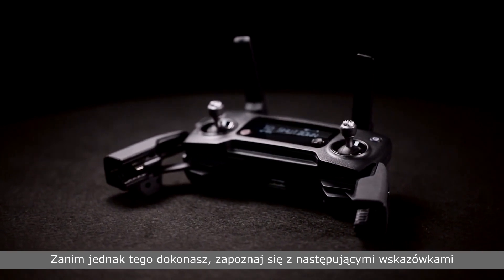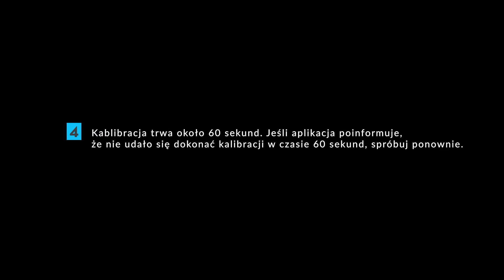Before you calibrate, please note the following: Do not power on the aircraft during calibration. Make sure the control sticks are centered. Do not calibrate near metal objects. Calibration takes approximately 60 seconds. If the app prompts that calibration is timed out after 60 seconds, please try calibrating again.